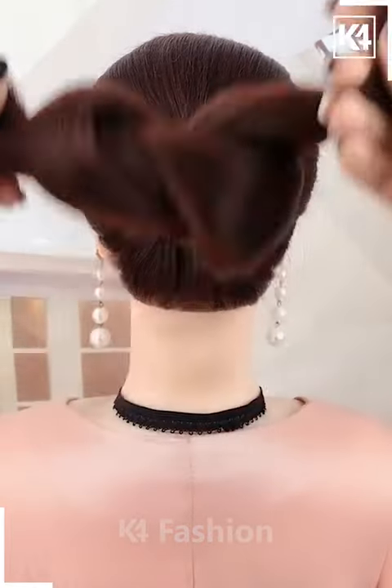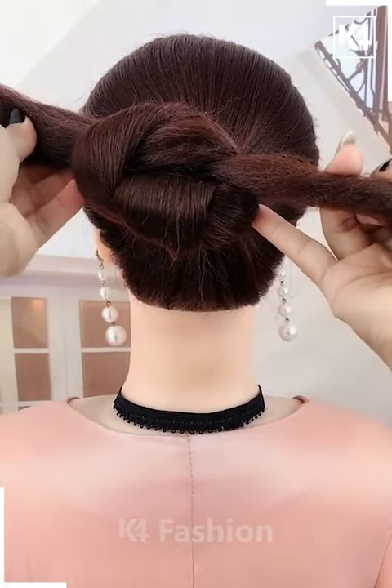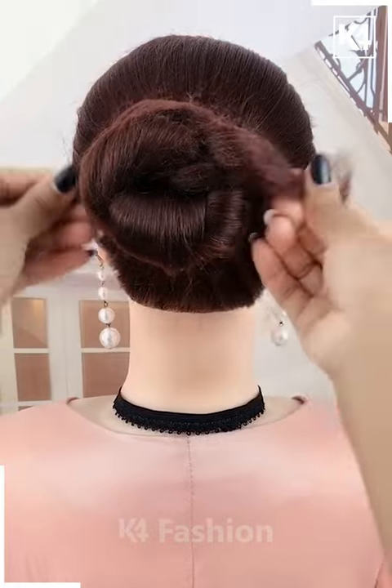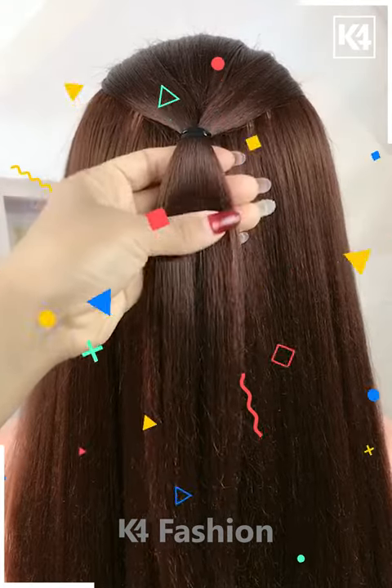For the next one, make a ponytail and then divide the ponytail into two sections and make a giant knot out of it. Keep making the knots as shown in the video until it starts looking like this. Fix it properly with the help of a hair clip — it's done.